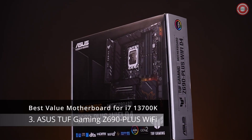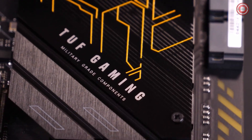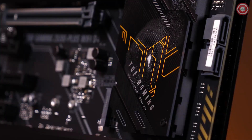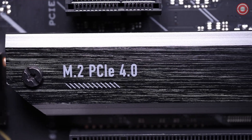Armed with the new Intel LGA1700 socket, the TUF Gaming Z690 Plus Wi-Fi is ready for both 12th Gen Intel Core processors and Windows 11. Defending your PC's performance are durable TUF components and heat-absorbing armor plating.